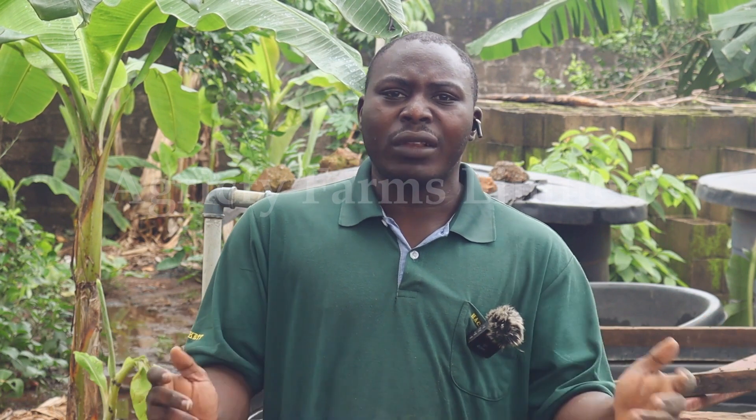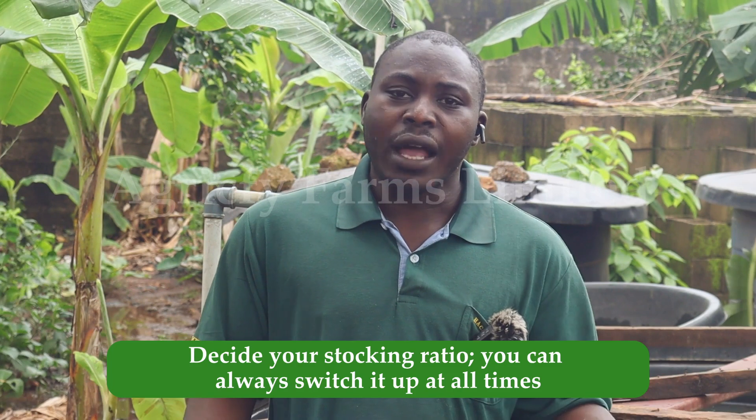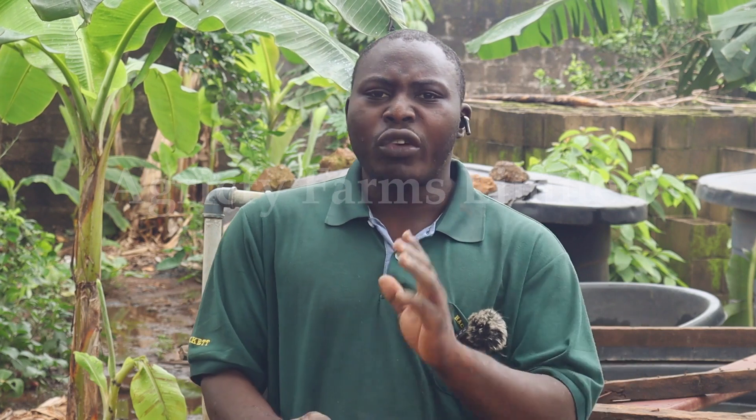Instead of going for the whole 5,000 at once, you can split it: for example, 1,500 for the first stocking, 1,500 for the second stocking, and 2,000 for the third stocking — or 2,500 and 2,500, depending on how you decide. If you are in the hatchery side of the business, you need enough space, and when you hatch your fish you hatch another batch after four weeks, so that when they grow and are ready to sell you always have something to sell. This is what I practice — that's why I always have fingerlings and juveniles to sell.